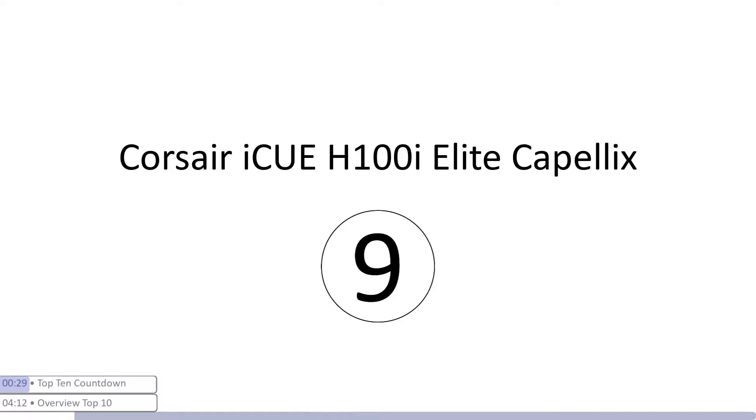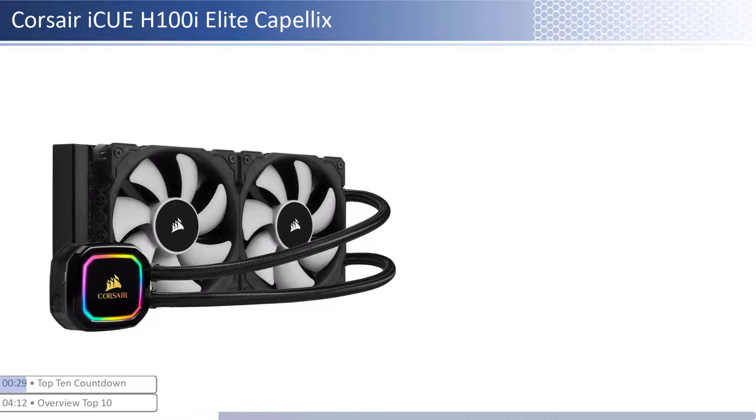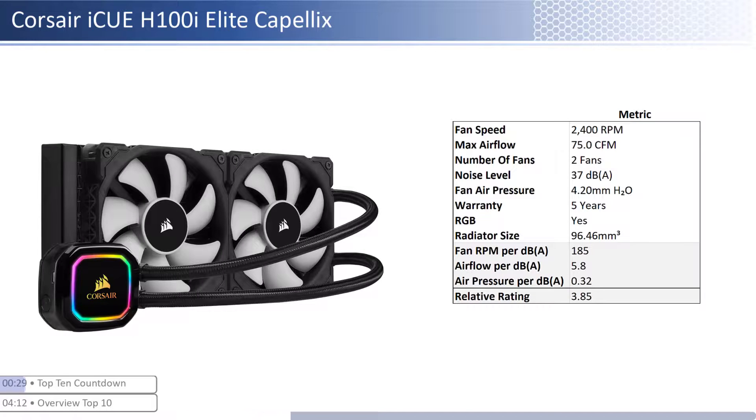At number nine we have the Corsair iCUE H100i Elite. This cooler is one of the pricier coolers; however, it provides lower performance per dollar than its peers. The fans have high airflow and air pressure and are one of the noisiest. When considering performance relative to sound, it has one of the worst airflow and average air pressure per unit of sound with a smaller than average radiator size. This cooler has a longer warranty at five years and is RGB enabled.